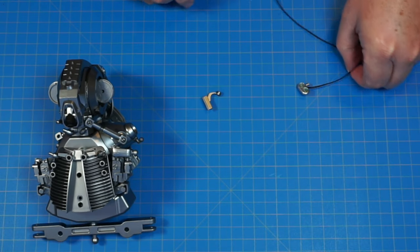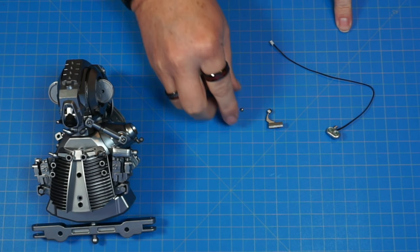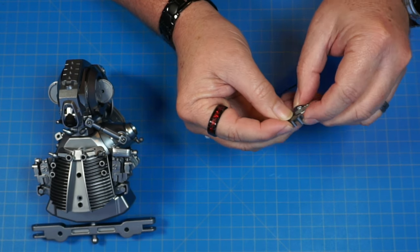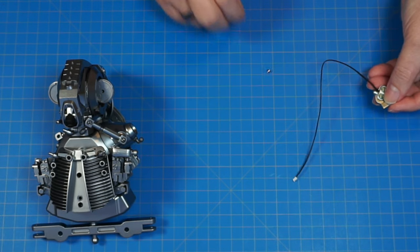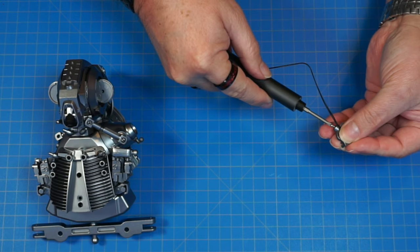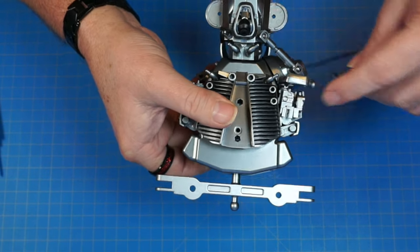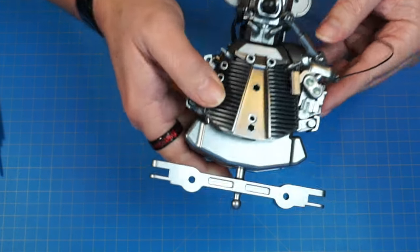We have our torso section here, along with 35F and 35C — these two pieces here — and one UP screw. We're going to start by taking 35F and inserting its pin into this hole right here on 35C, just like this. Then we're going to secure that down with the UP screw from underneath. Now this assembly is going to attach to our torso here on these two holes, and we're going to push these two pins into those two holes — just like that.